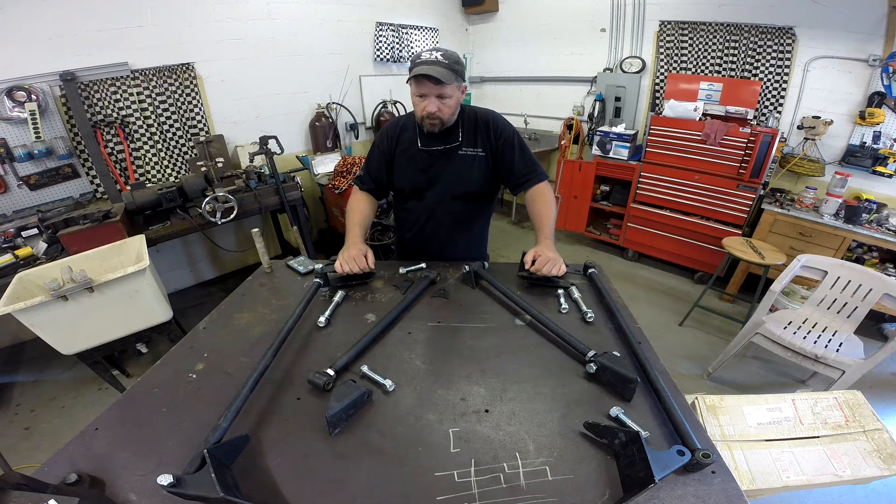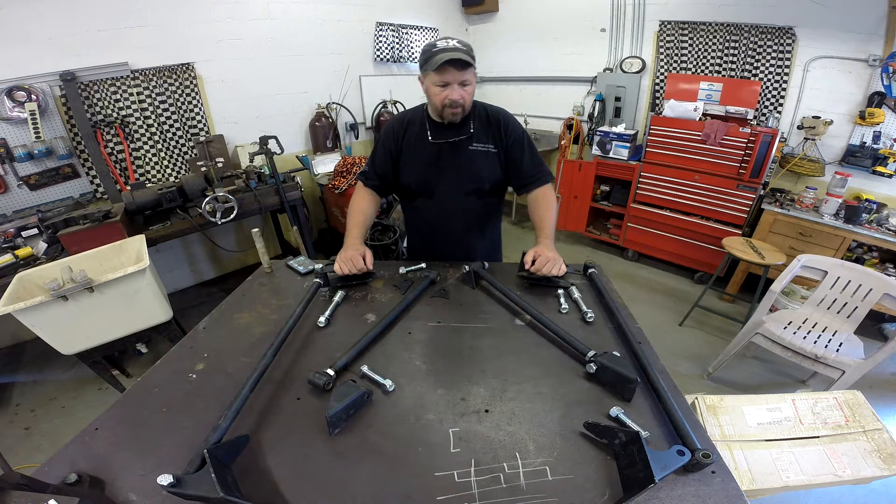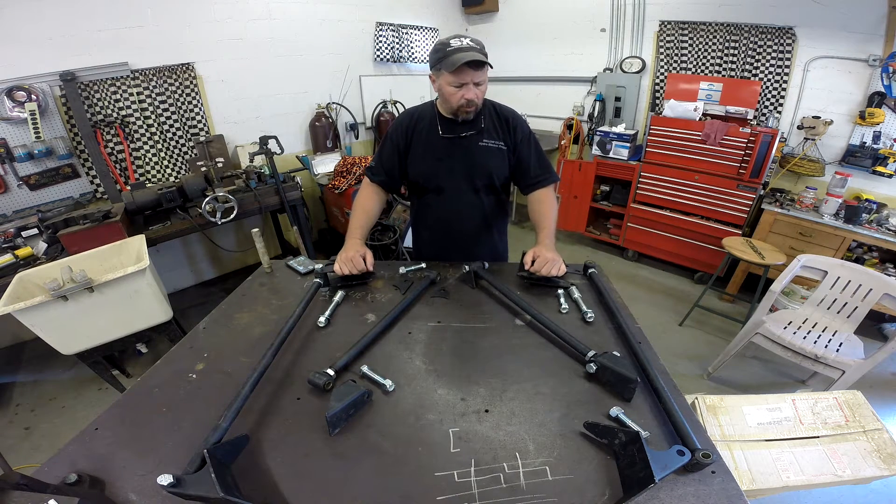This kit welds on — it's not a bolt-on kit. I know a lot of times for different applications you can get a specific kit that will bolt in; they're of course much more expensive. This kit will have to be modified to some extent to work, but that's what we're going to go through here in this video.